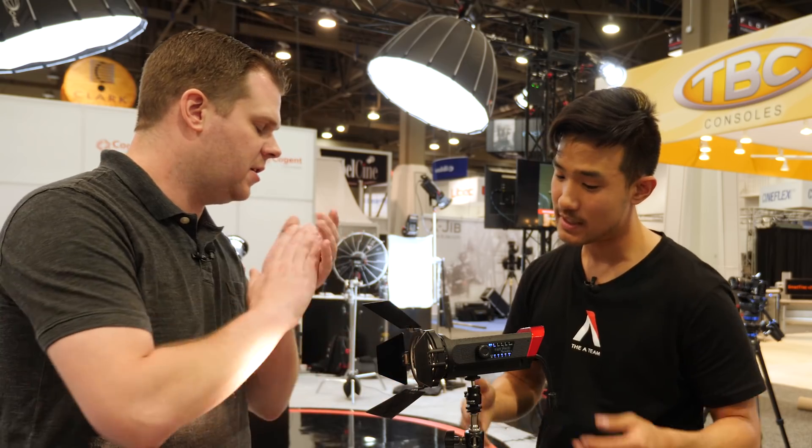Bicolor gives you that flexibility in color temperature. But if you're really looking for output, usually the single temperature lights are the way to go. They are super punchy - the daylight ones are about the equivalent of a 150-watt tungsten light. Super, super bright.